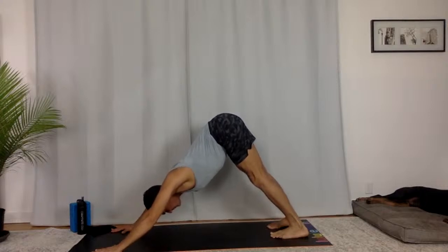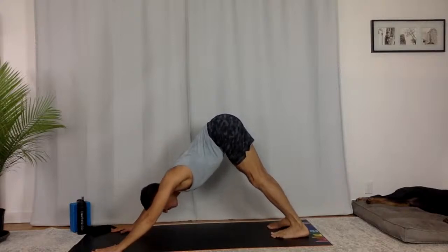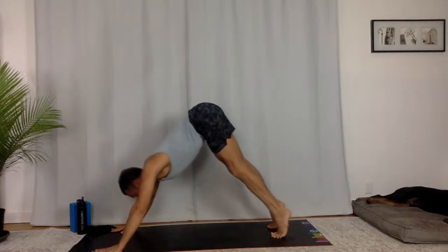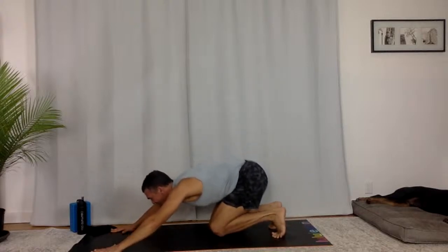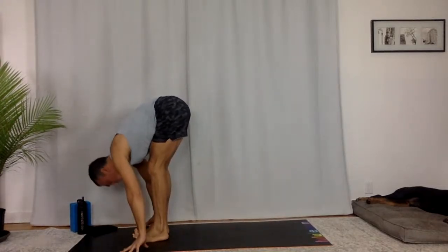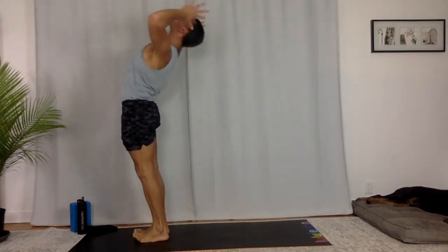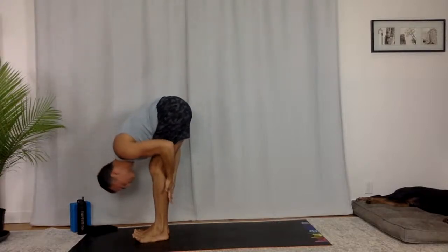Ujjayi — nice long, intentional breaths. Fill up. Empty out. Lift onto your toes, bend your knees, press all that air out of your lungs. Hop or step to the top of your mat. Flat back, and fold. Extended mountain, reach up. You can start to go back. Pull the pit of your belly in and then fold forward. Hug your chest towards your thighs.